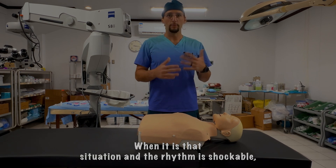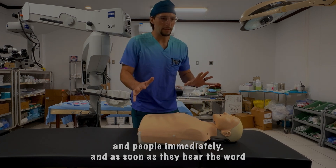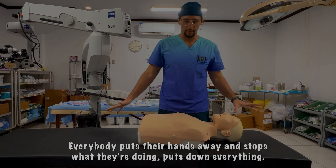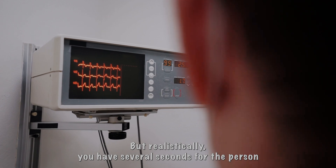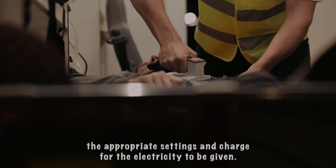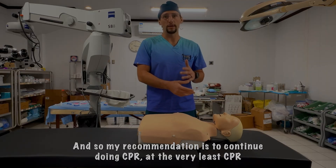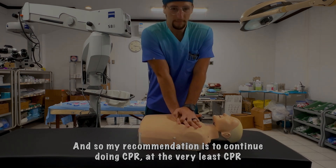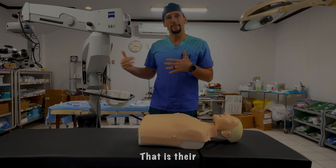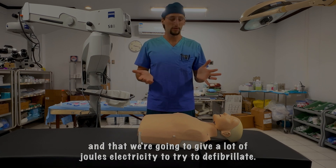When the rhythm is shockable, I've noticed that as soon as the team leader says 'prepare to defibrillate,' people immediately stop everything — as if touching a hot coal. But realistically, you have several seconds while the person at the defibrillator presses charge and sets up the correct settings. Those seconds are precious time with no blood flow. My recommendation: continue doing CPR at minimum until the person next to the defibrillator calls 'all clear' — that's the signal for everyone to truly stop touching the patient before the shock is delivered.